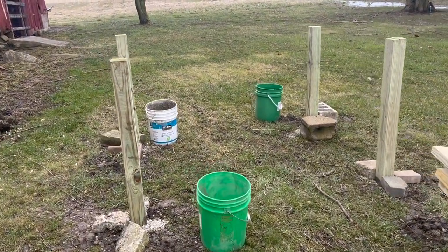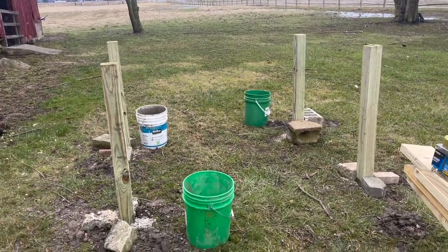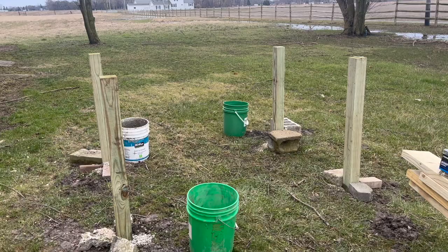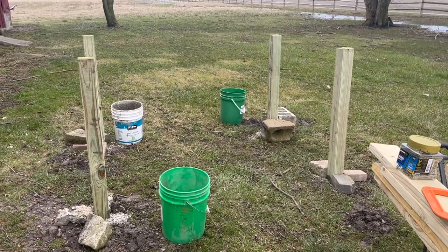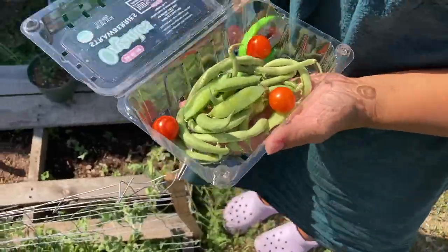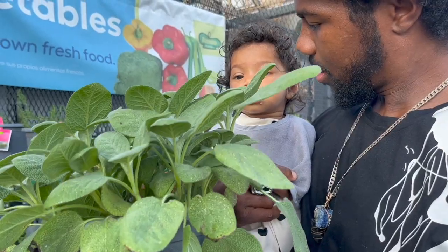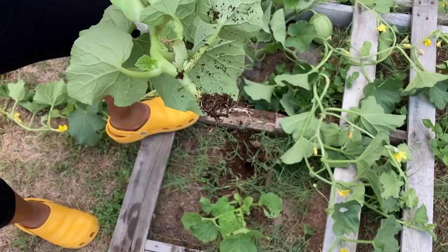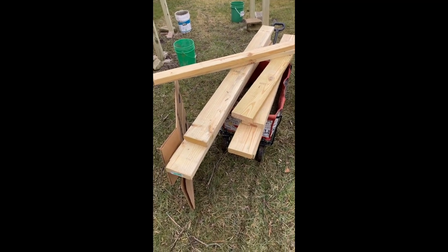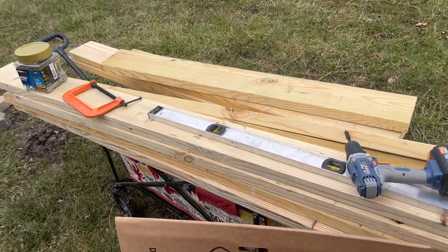Our posts aren't yet settled in the ground but we're going to go ahead and put the floor base down, then put on the grits, put on the header, and we're going to see how it goes. We made some cuts - now let's get on to the next step. We cut all our pieces of wood here.